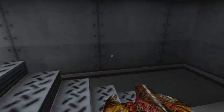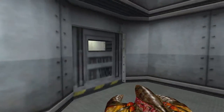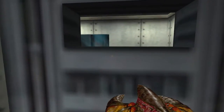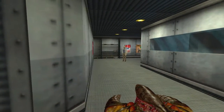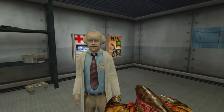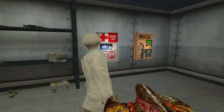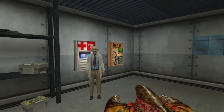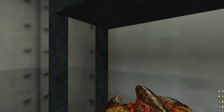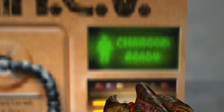Malfunction detected. Yes! Both pumps. Access. Stock up on ammo, weapons, charge up our suit.